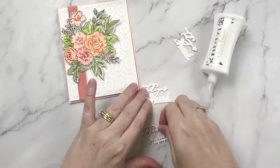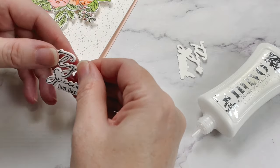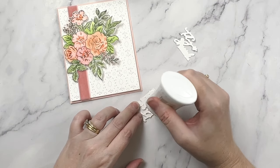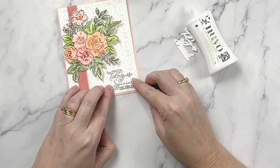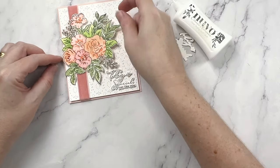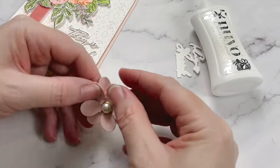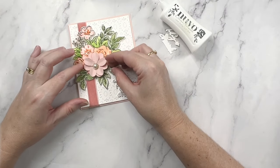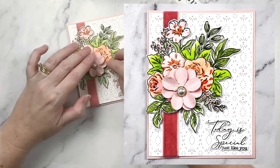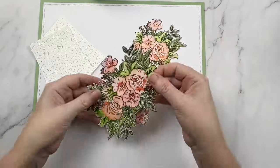I do like a layered card with dimension, but every layer needs to be level — you don't want a lumpy, bumpy, warped finish. For my sentiment, I want a bit of dimension too, so I've stamped and die cut it once and then used the die to cut several more layers of the same cardstock, stacking them on top of each other before gluing the whole piece onto the card base. I love how the leaves nestle into the sentiment. It's not a coincidence — they're all designed to work together from the same brand, which makes creating cards so much easier. I've added one more layer with a paper floral and the card is done.